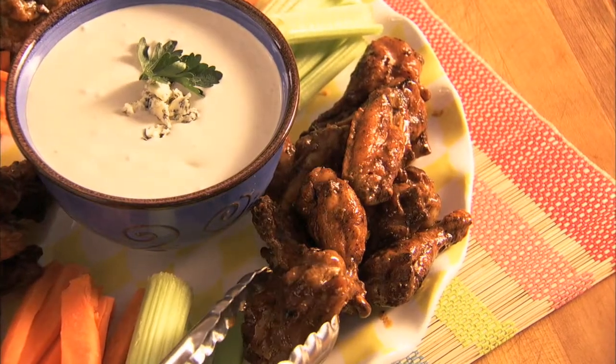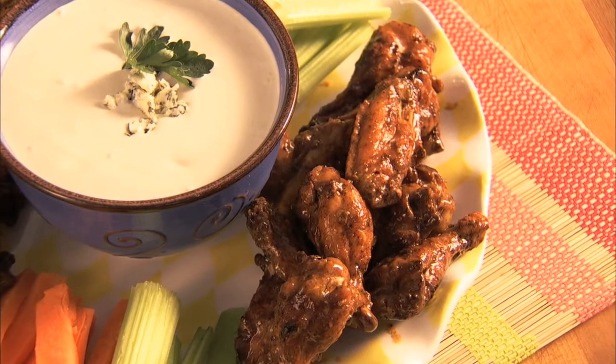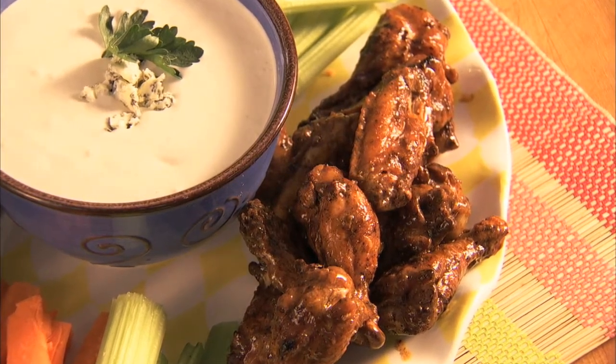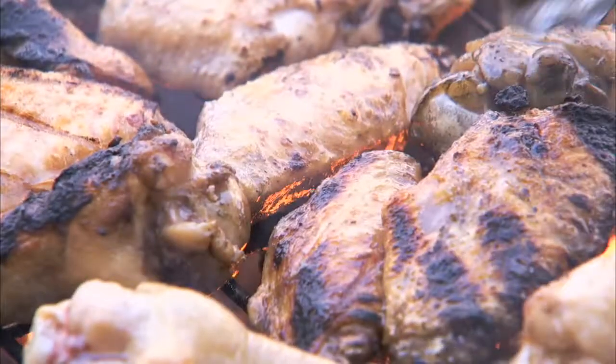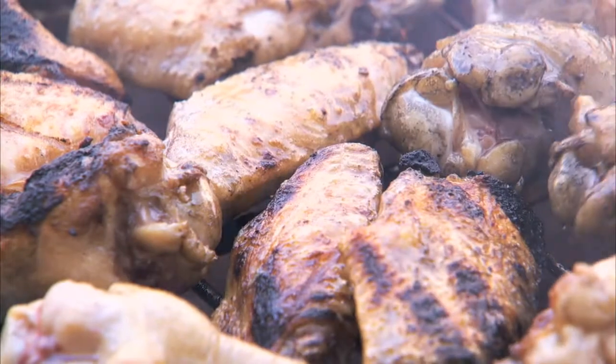Buffalo wings are a great appetizer any time of the year, but they are especially delicious coming off the summer grill. They taste great with this delicious blue cheese dipping sauce. Our recipe makes use of the outdoor grill instead of a deep fryer for a healthier, more flavorful version of this classic.